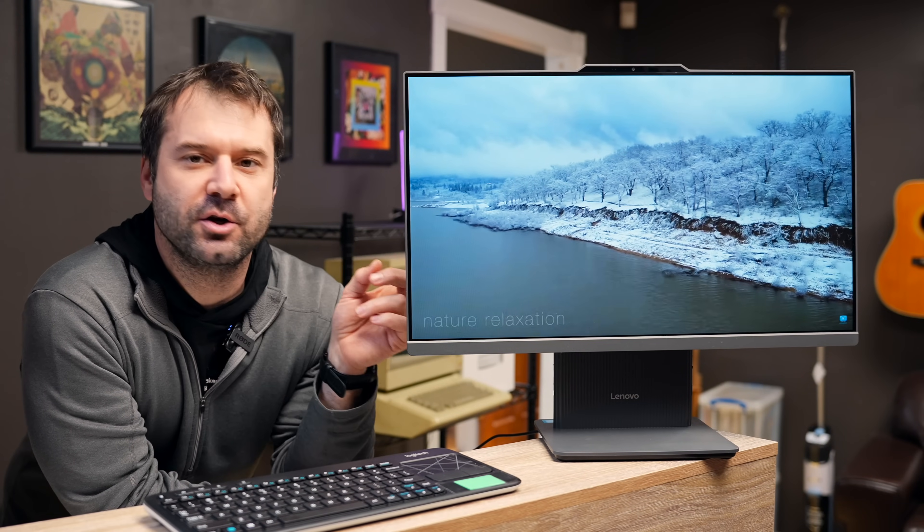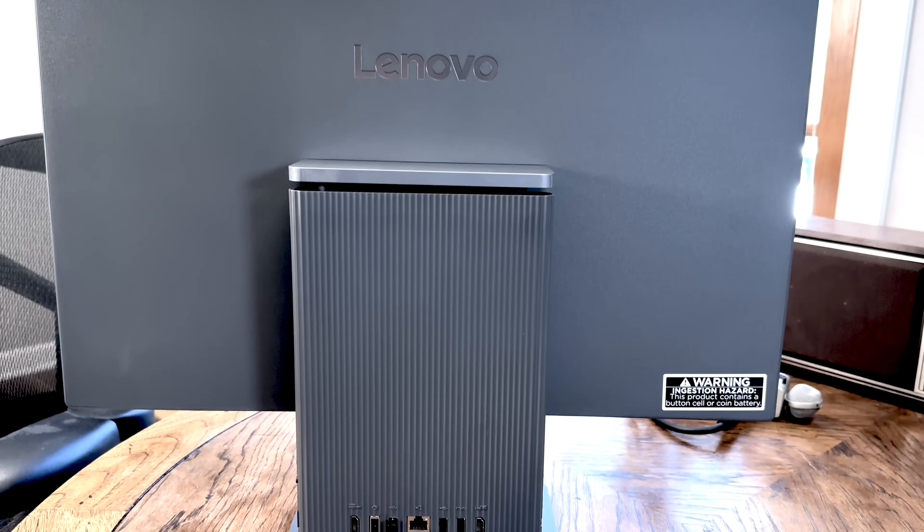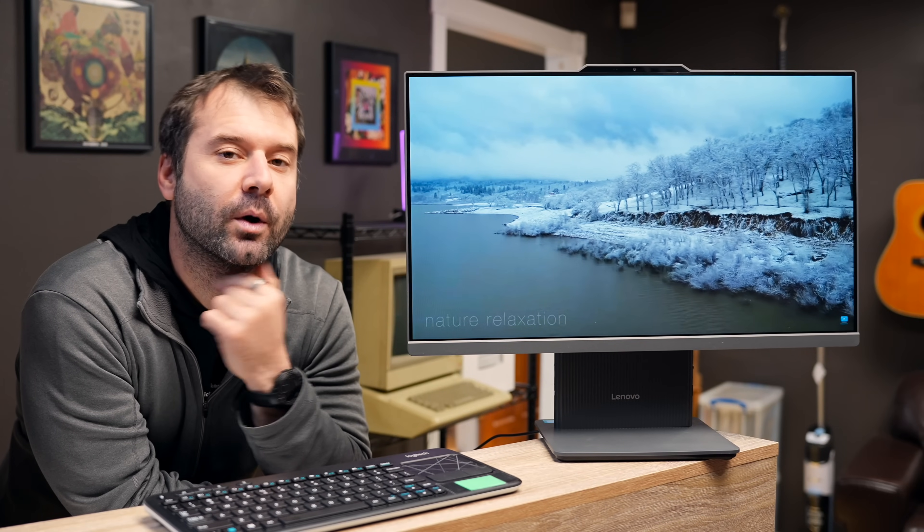Hey everyone, Chris G here, and here we have the new Lenovo ThinkCenter 24-inch All-in-One. We've got a lot to talk about and not a lot of time, so let's find out if this thing is any good and if you should buy one yourself.